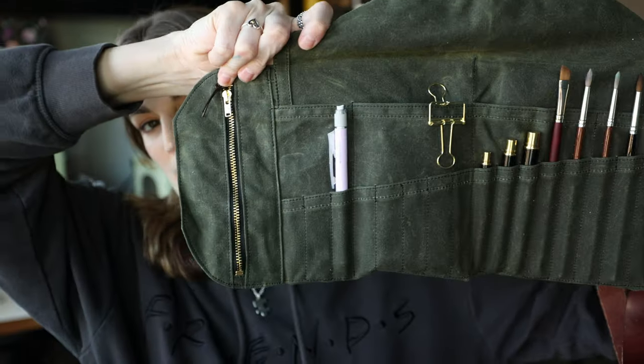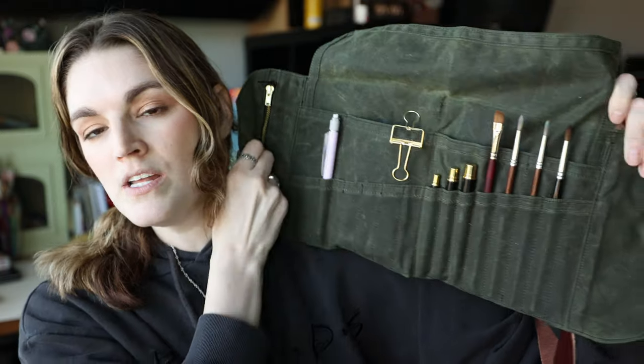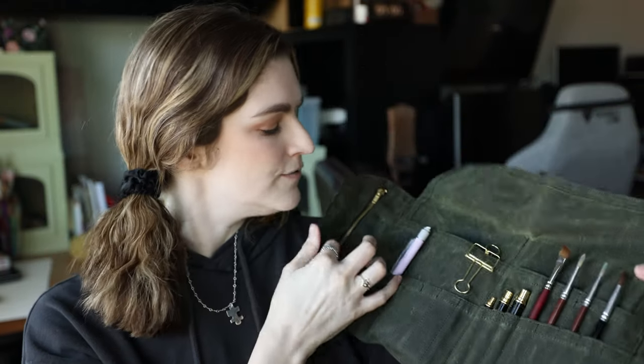Here is the Peg and All Artist Brush Roll - this is the large size. Here is what I have in this part. I have a pencil - this is from Tombow, the Monograph Sketching Pencil. And then I have my brushes here.